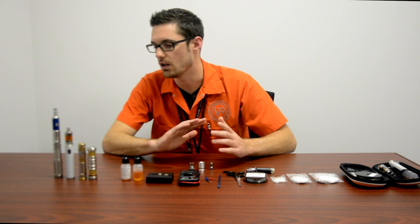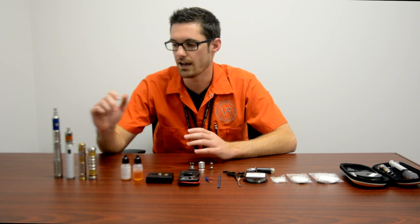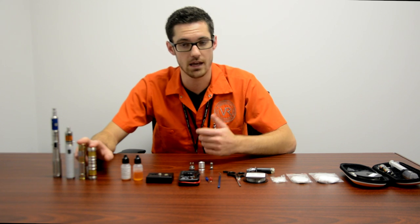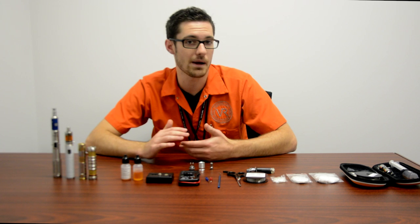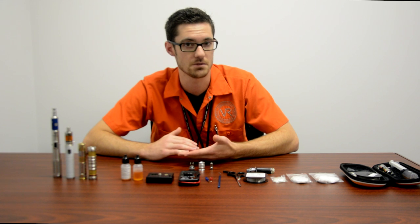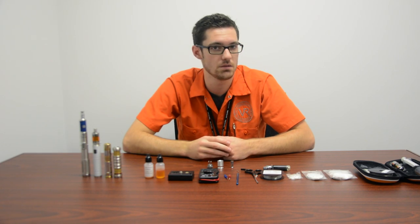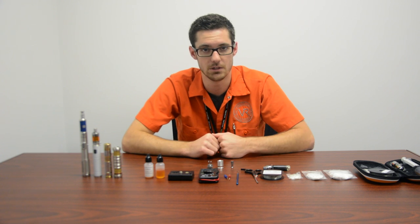There are a lot of different devices you can build a coil for. We have some regulated options like the SVD and the ProVari, and unregulated devices or mechanical mods. The difference is the amount of power and the safety features on board. The regulated mods have a chipset that regulates the amount of power coming off the battery — you can adjust the voltage, you can adjust the wattage. More power is gonna be more vapor, less power is gonna be a little bit less vapor.